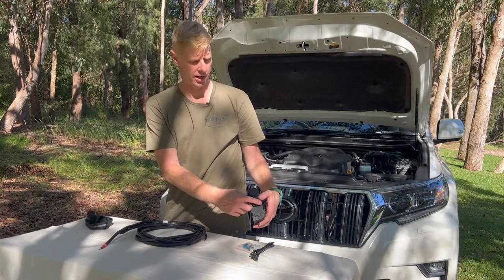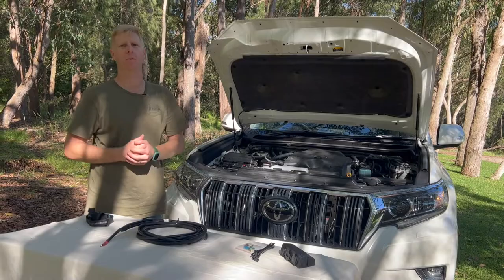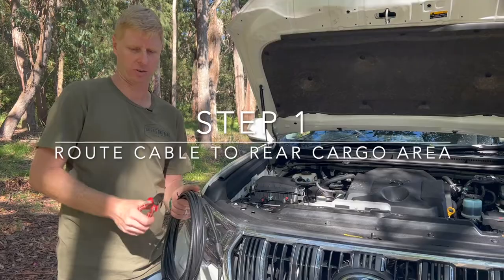This customer has gone for a triple socket: an angle socket for the fridge, a volt/USB combined socket, and also just a 12 volt outlet. Let's go ahead and install this harness into this 2021 2.8 litre Prado and show you how to get into your Prado.